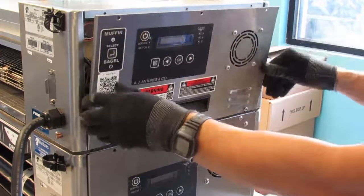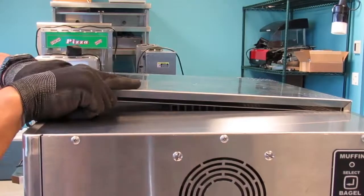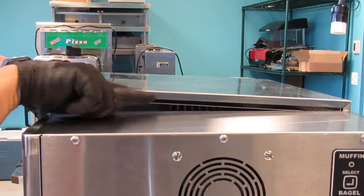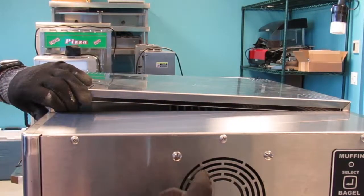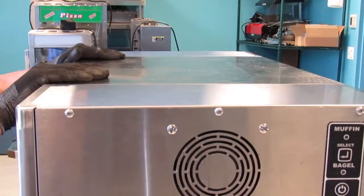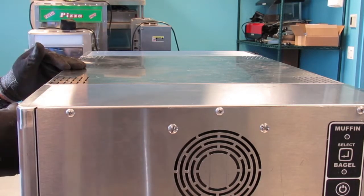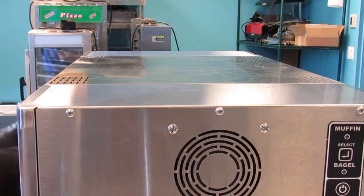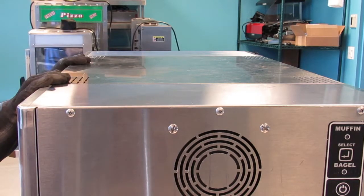Close the cover, careful not to pinch any wires, and secure with screws. Reinstall the top cover, ensuring the opening for the vent is towards the non-display side of the equipment. Reinstall the front and rear curtains, crumb tray, and bun feeder. Plug the toaster in and check for proper operation.